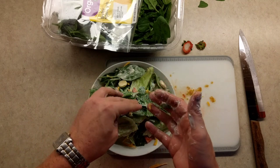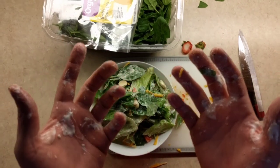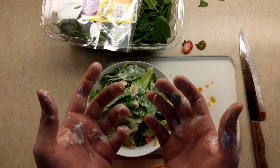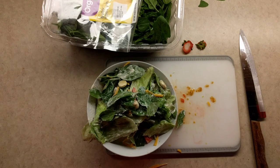Well, it looks like I'm all done getting ahead here. I hope you guys enjoyed this little video and maybe you'll go out and decide to make your own salad. Let me know how it goes. Have a great day. I'm gonna eat this now — see you in the next video. Bye bye.